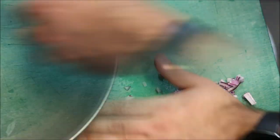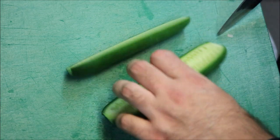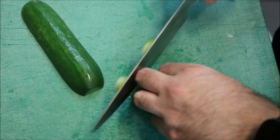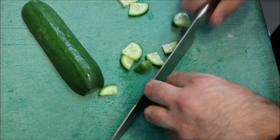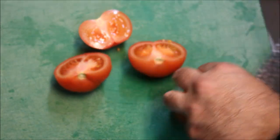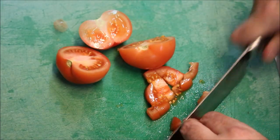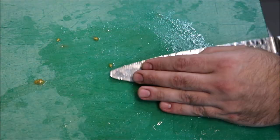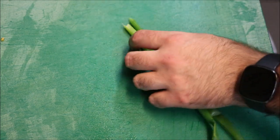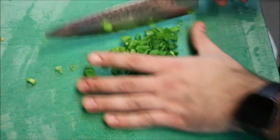We'll place our onion into another bowl where we'll prepare our salad. Next we'll bring across one cucumber — just slice off the ends, slice through the middle, and dice it, not as fine as our onion. We'll add our cucumber to our onions. Next we'll bring across two tomatoes, coarsely dice these, and add them in. Then two spring onion stalks — finely slice these and add them straight to our bowl as well.